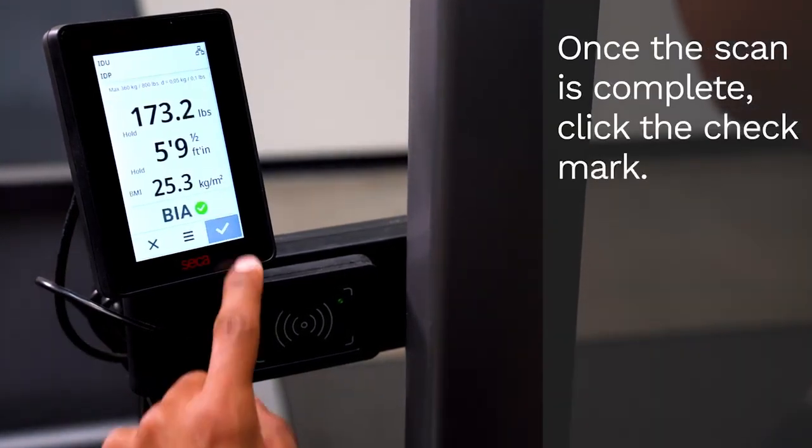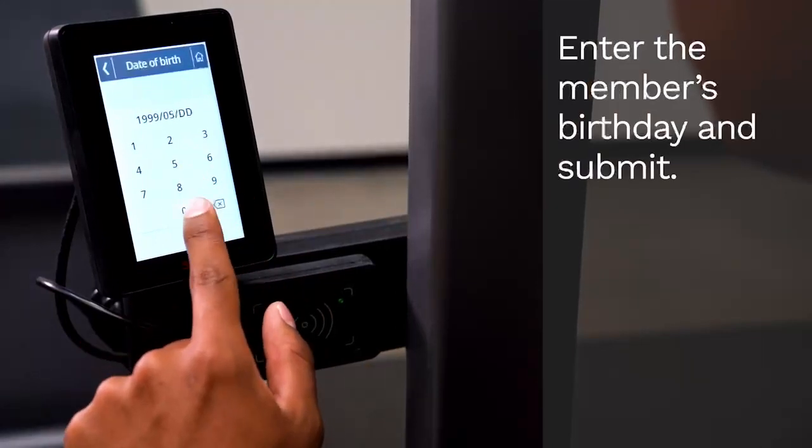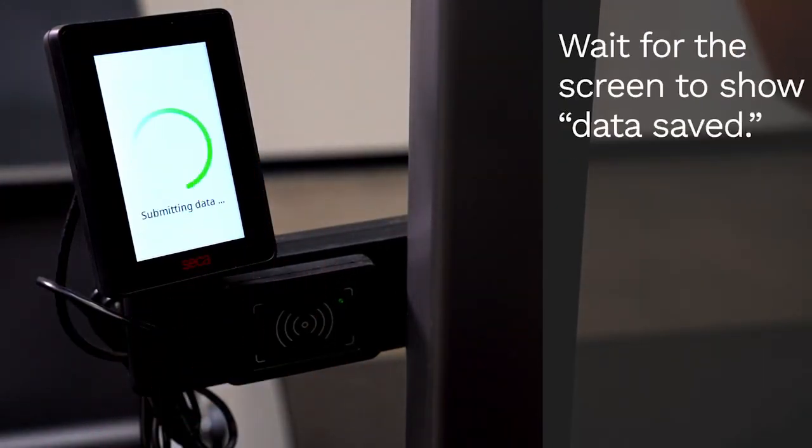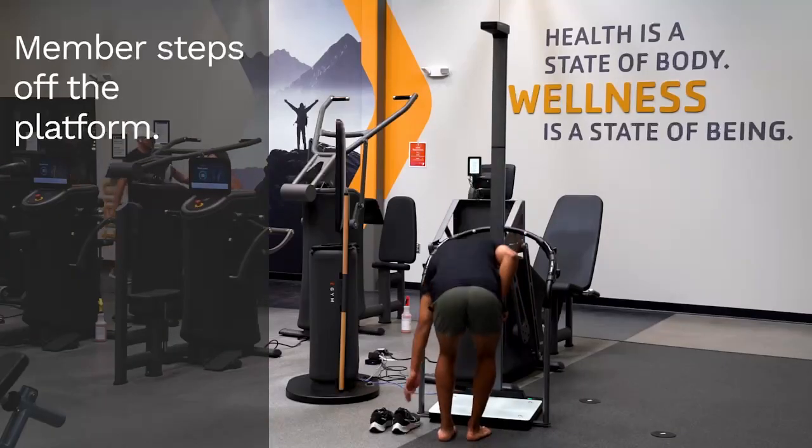Once the scan is complete, click the checkmark. Enter the member's birth date and submit. Wait for the screen to show data saved. The member can then step off the platform.